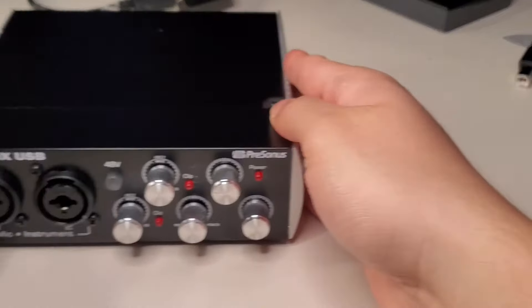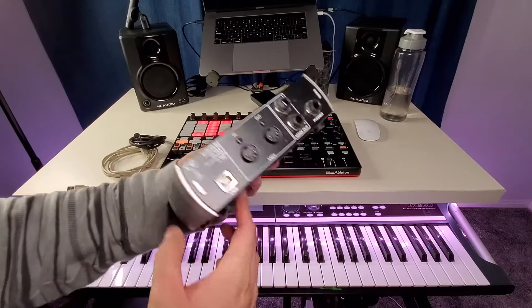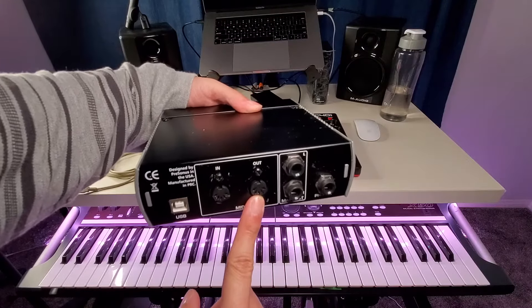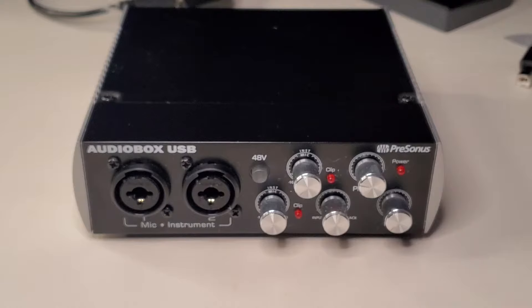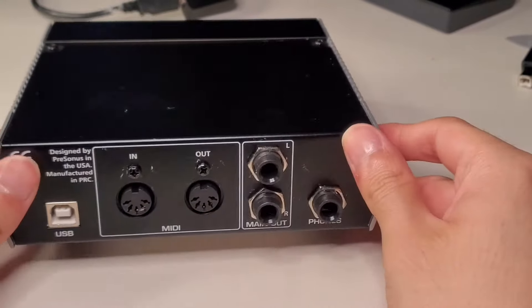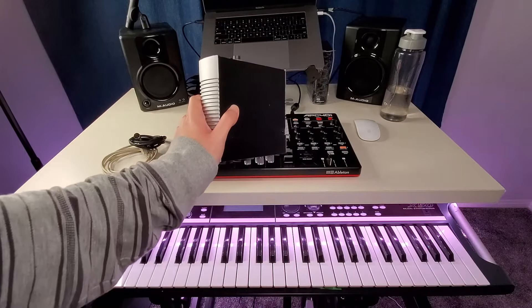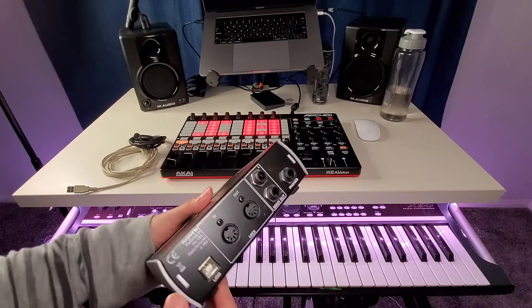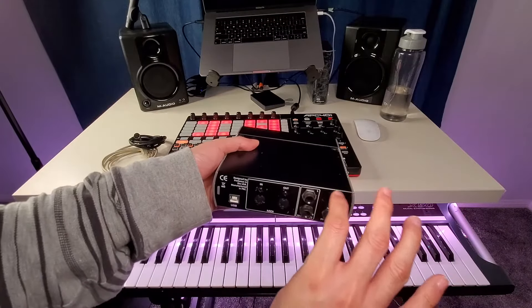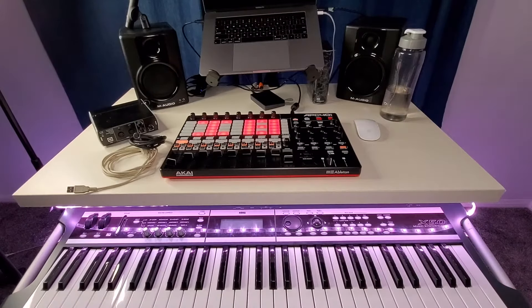Here's my interface. This is my PreSonus interface, and it comes with MIDI ports — MIDI in and MIDI out. If you have one of these interfaces, you can use this to connect your keyboard into the interface, and then from the interface it will send a MIDI signal into your computer, even if you don't have a USB cable going directly from the keyboard to the computer. Let me bring this keyboard out so you can see what I'm doing.